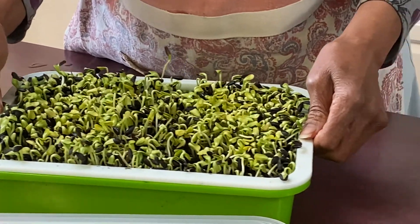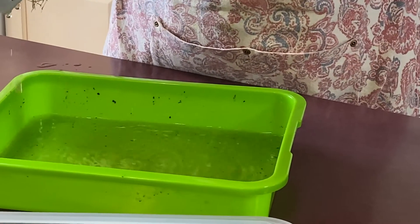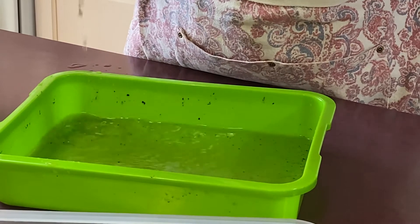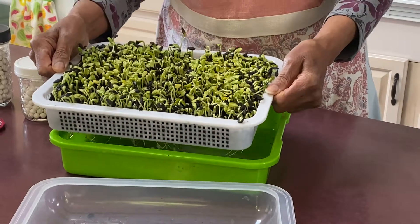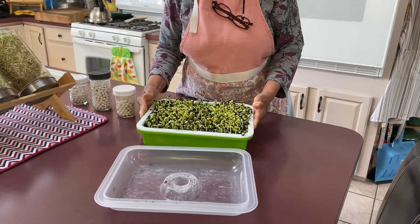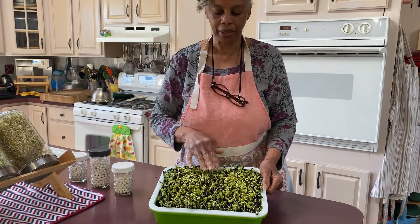When I lifted it up, I noticed the roots have already started to grow down, so I had to put water in it yesterday. You can see how the roots are growing and the leaves are coming up to the top. I'm going to say another four or five days these should be ready to harvest, but we're going to keep watching them. As you can see, most of them have sprouted.